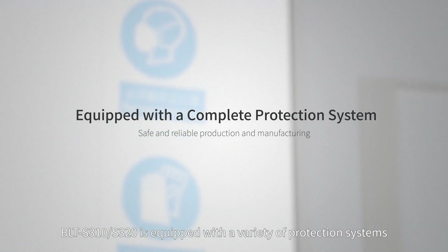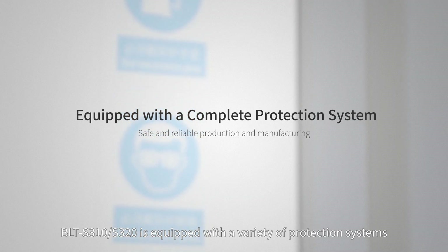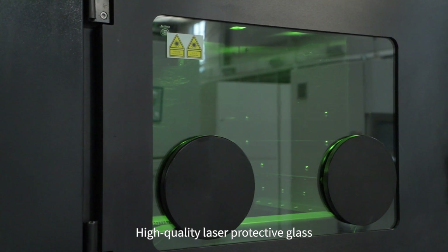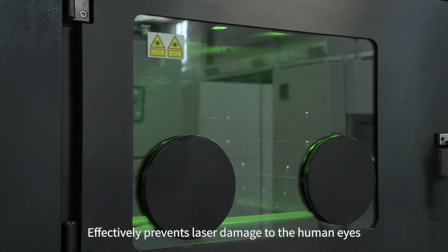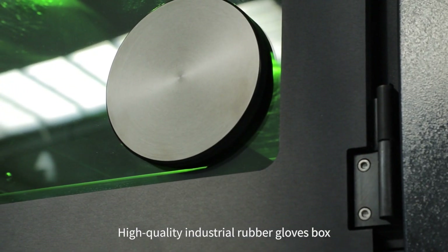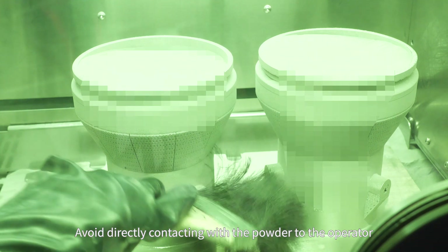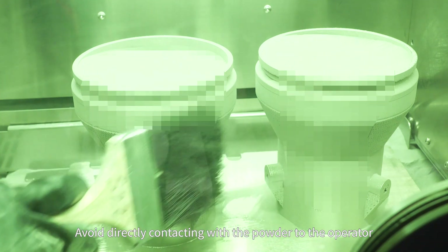BLT-S310-S320 is equipped with a variety of protection systems, including high-quality laser protective gloves that effectively prevent laser damage to human eyes, and high-quality industrial rubber gloves to avoid direct contact with powder by the operator.